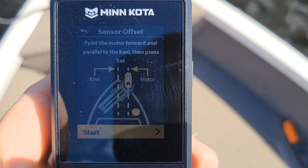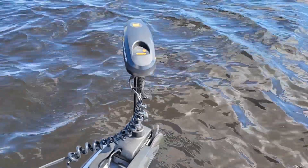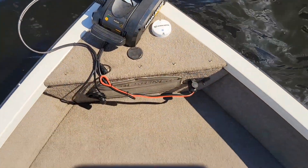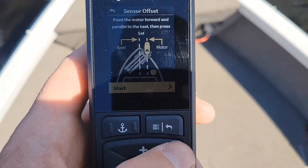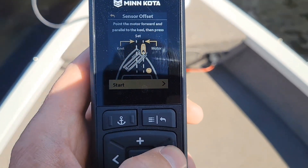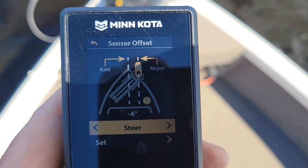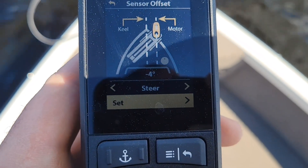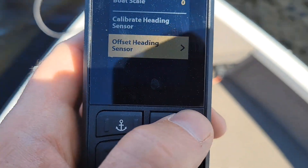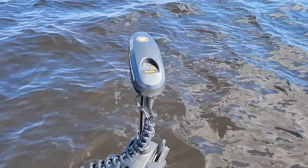Alright guys, the next thing we're going to do is the sensor offset. What we have is our trolling motor perfectly aligned with the keel of the boat, and you just hit this toggle over. Right here, hit start, and then it says it's a negative four offset. We're going to go down, just click over to set, and now you can click that back button. You are now calibrated with that new heading sensor. It's as easy as that, guys.